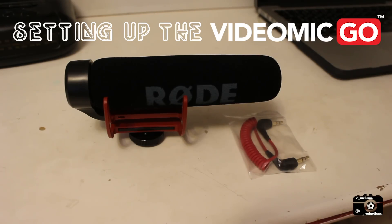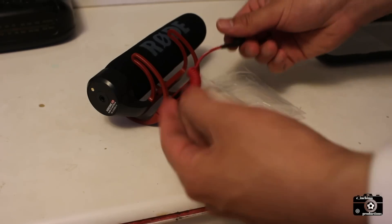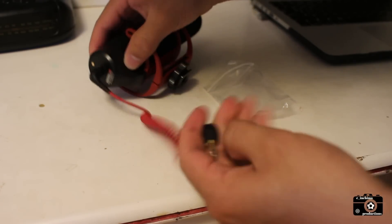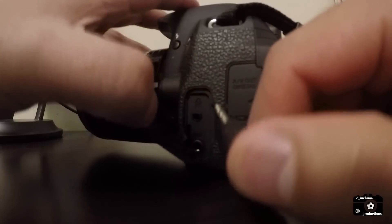Setting up the VideoMic is a breeze — it contains no complicated switchers or batteries and is powered by the camera's external microphone input. You just place one side of the cable into the audio jack on the mic and the other side to the audio jack in the camera.